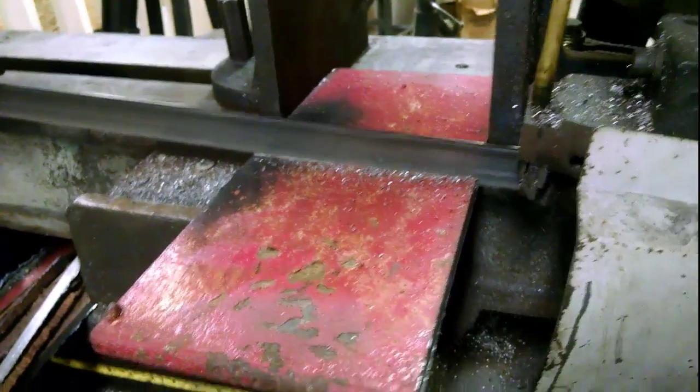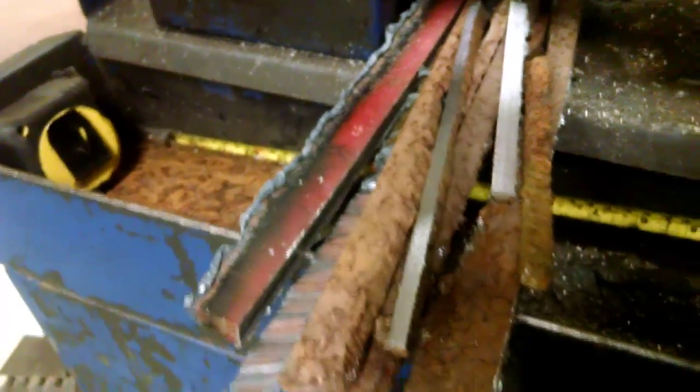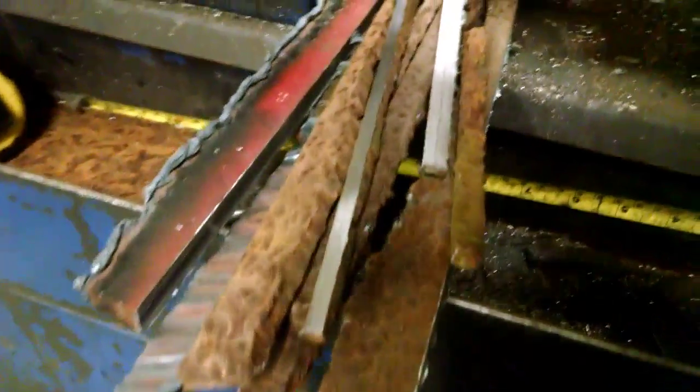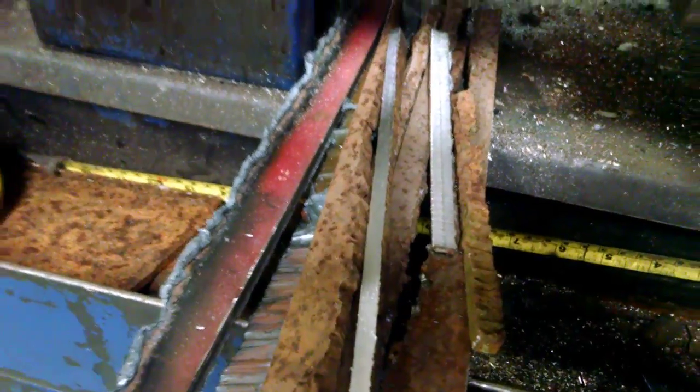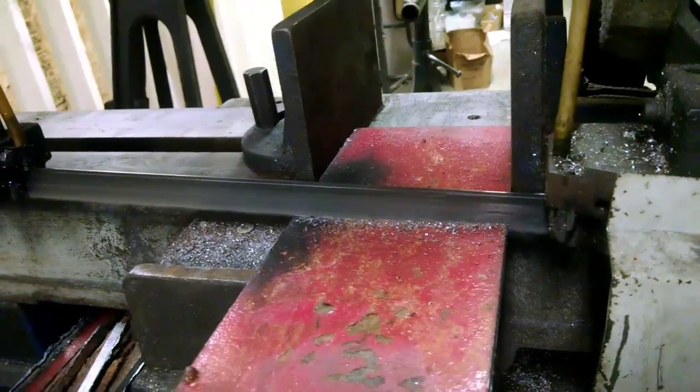I'm cutting some more braces. I've got a little pile going — squaring up old stuff and cut stuff. Trying to get all my pieces made before I start welding.